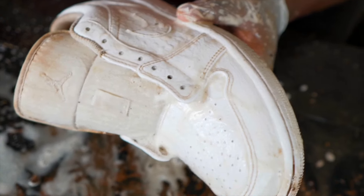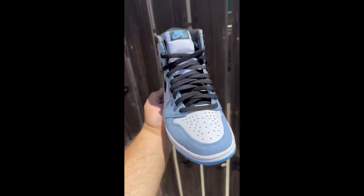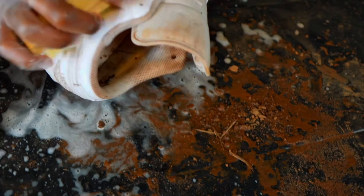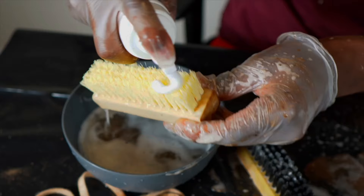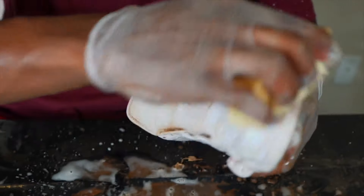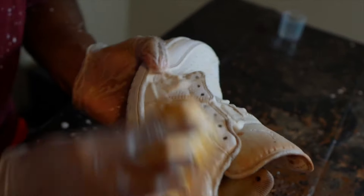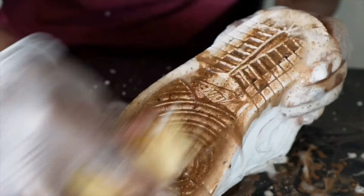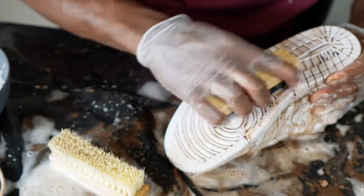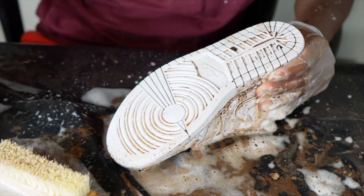This is really cleaning it though — shout out to the Shoe Doctor. Wow, I just saved myself 150 bucks. Reshovenator, I don't know buddy. Yeah, this stuff is coming up good though, this is crazy.